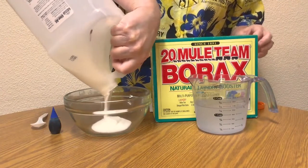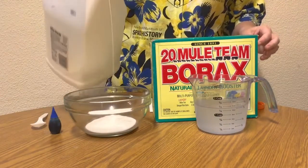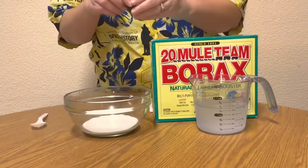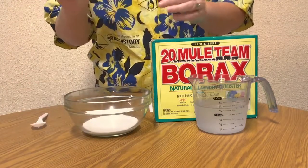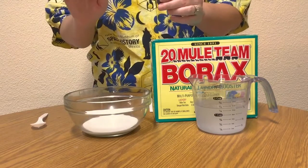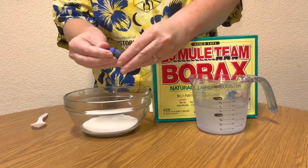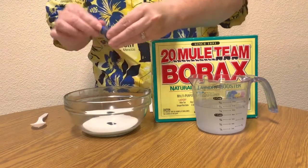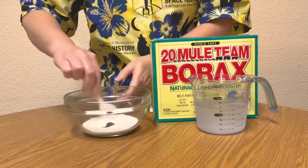Next, pour your school glue into a bowl. The more glue you use, the more slime you will make. Now is the time to add the color to your slime. I'm adding four drops of blue food coloring to the glue, and then I'm going to stir the mixture until it's all the same color.